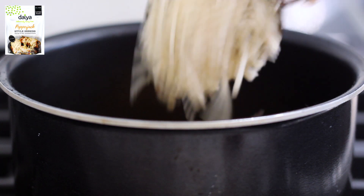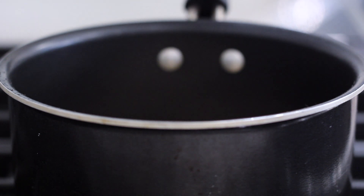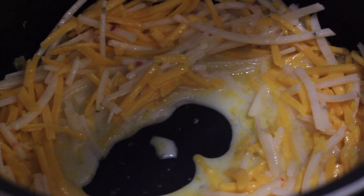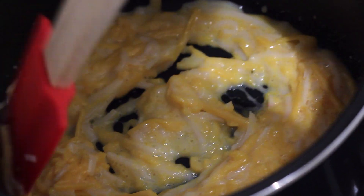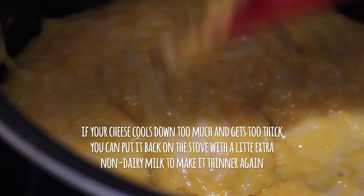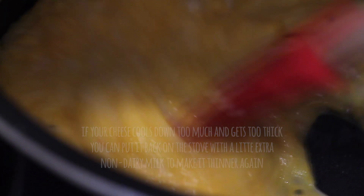We're going to add the Daiya cheddar and pepper jack shreds and a little bit of non-dairy milk and just let this melt. The Gordita has like a quesadilla on the outside, so I figured my best bet would be to melt the vegan cheese down and get it nice and gooey, so it's nice and melted just like from Taco Bell — because vegan cheese doesn't always melt the best if you were just to put it in the microwave.